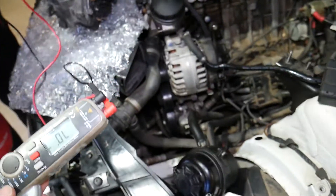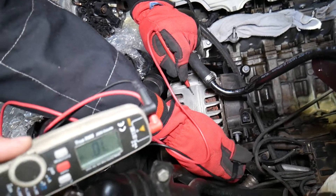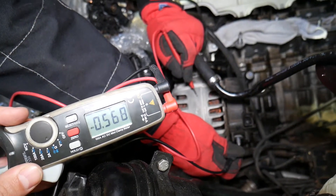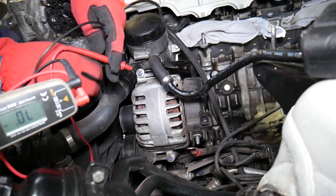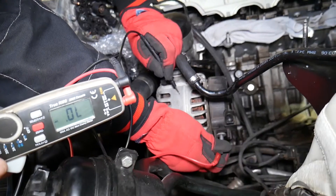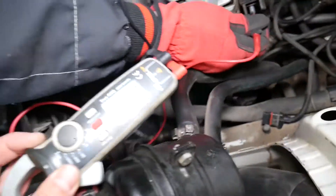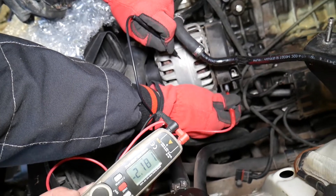Now let's test the one that's bad. Red on casing, black on the charging wire — and what do we get? 568. Now if we reverse them, we'll have a problem. We should get no reading, but in our case we get a reading. So that's definitely a bad diode right there.